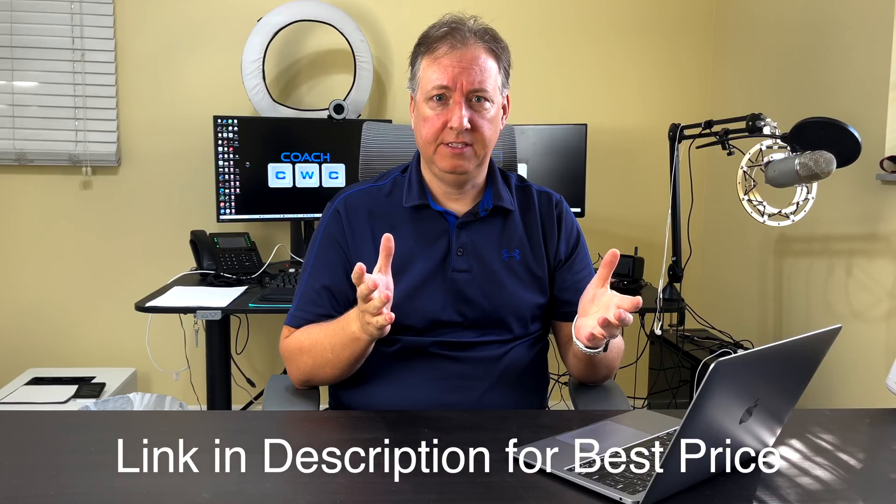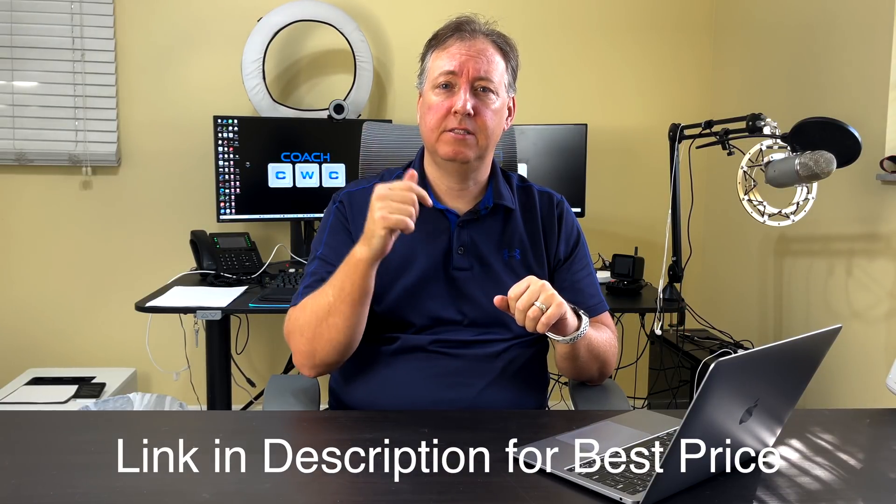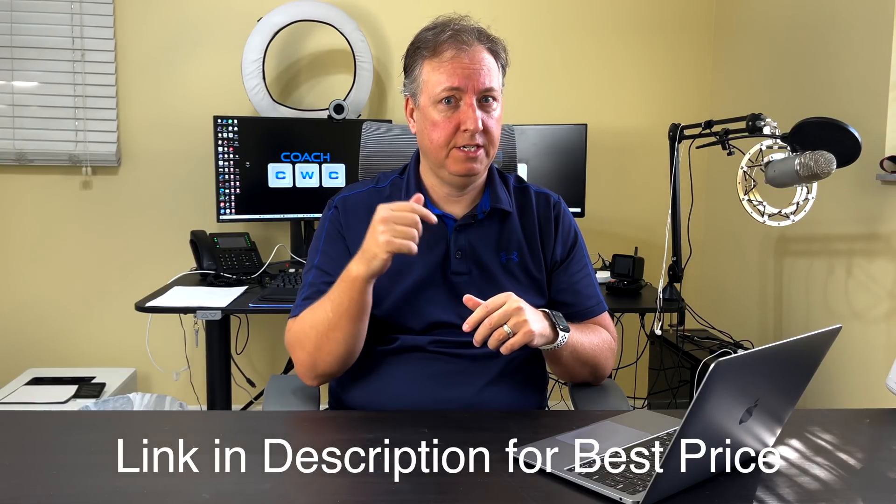This is the base model, just $999. I actually found it open box for $939, which is fantastic because the system just came out. I'll leave a link down below where you can get the best prices and sometimes a great buy for an open box, so make sure you check the link in the description. The new base model comes with 256 gigs of storage plus 8 gigs of RAM.